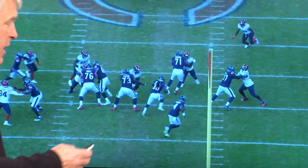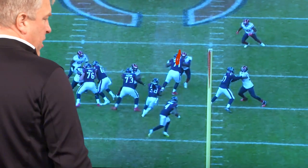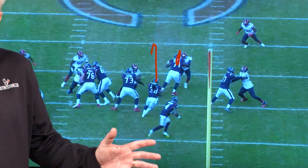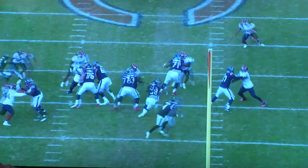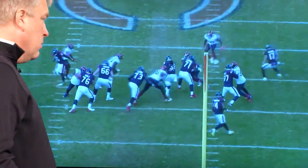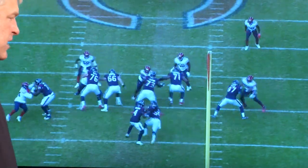And once he sees Titus set up that block — watch Titus right there — once he sees Titus with leverage there, he knows hit it as fast as you can up the field. Look, it may not be a 40-yard run, but this guy's not in great position to tackle me. I got Titus with good leverage there. Put that foot in the ground and go. And once you go — boom — hit the jets. He hits the jets. That turns into a five-yard gain.